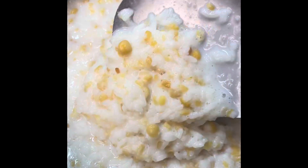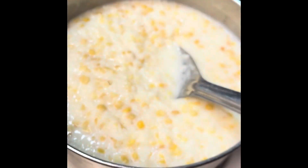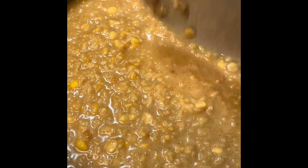I will cook rice for 10 minutes. Thank you so much for watching this video and please subscribe.